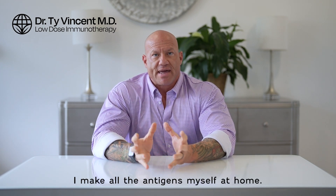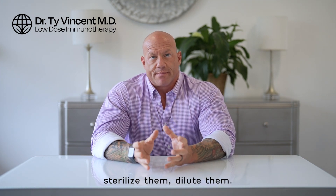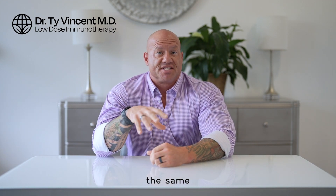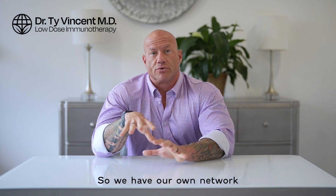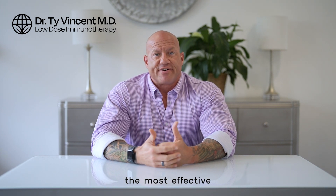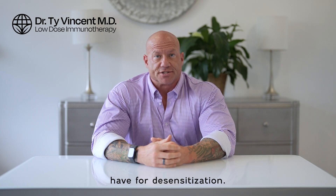This is different — I make all the antigens myself at home, sterilize them, dilute them. We distribute antigen concentrates to doctors all around the world and around the US, about 200 other practitioners. So if you end up switching from one practitioner to another, you should get the same or very similar dose and response. We have our own network to try to standardize this worldwide. For now, it seems to be the most effective, user-friendly, inexpensive, and safe therapy we have for desensitization.